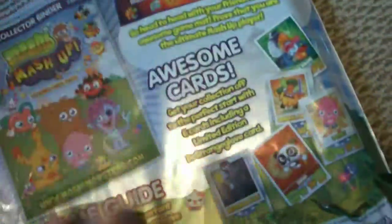Okay, let's open it then guys. First I'm going to show you the cards you get in here, and there's a code one there, and a shiny card somewhere in here and some other cards too.